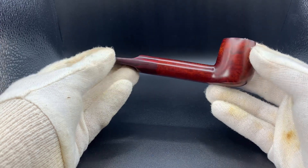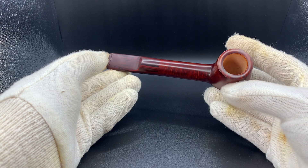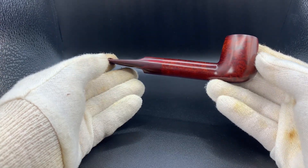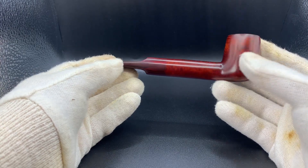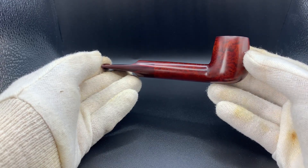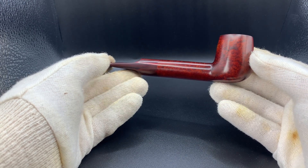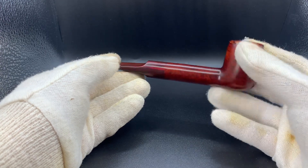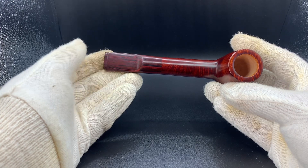Yeah, thrilled with how this pipe came out — really truly a flawless block, which these days is always a great sight to see. The staining I've done before on a few pipes with smooth Cumberland stems: it's essentially a rich brown stain with a slight red hue, which ties in really well with the Cumberland.